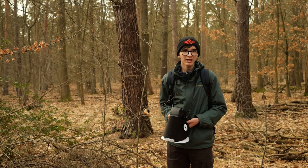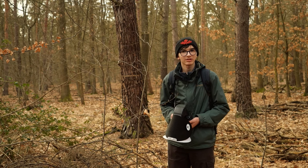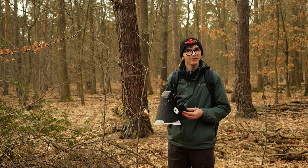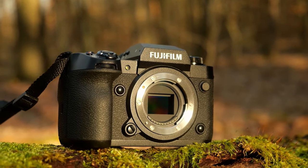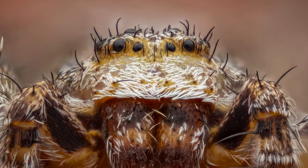I'll start by quickly going over what equipment I'm currently using for macro photography. My camera right now is the Fujifilm X-H2, which has a 40 megapixel sensor, which is great for getting loads of detail in macro photography.